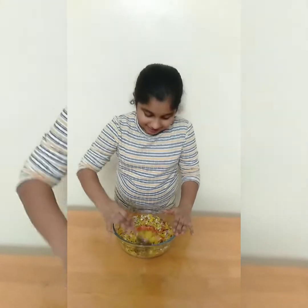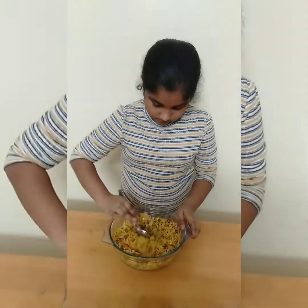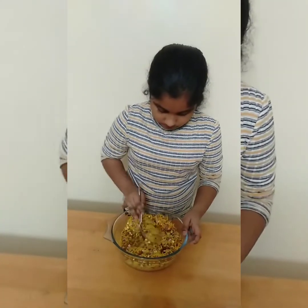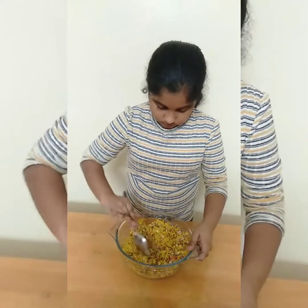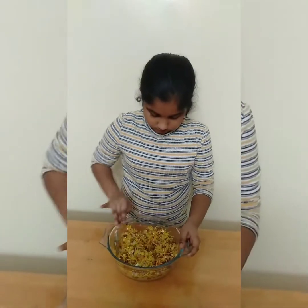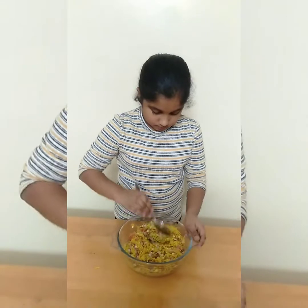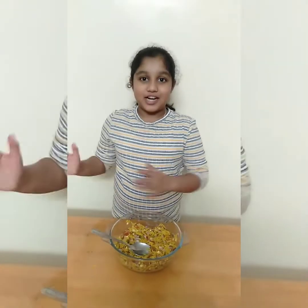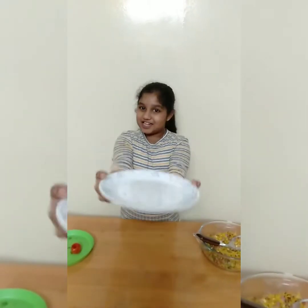So we have to mix everything together. I'm going to mix everything together. Now I'm going to garnish it in another plate — now I'm going to garnish it in this plate.